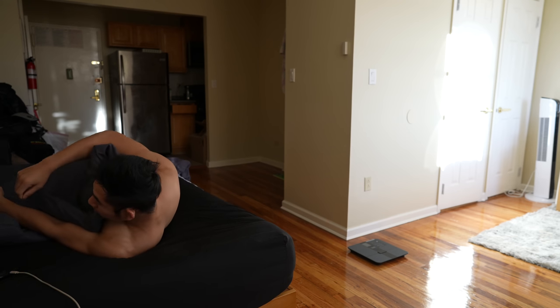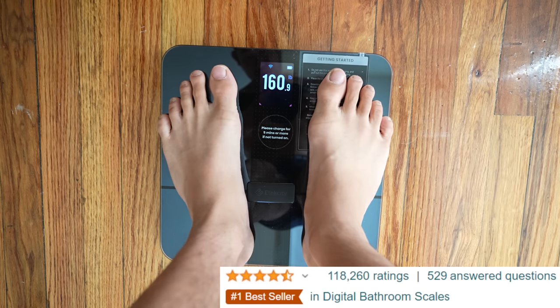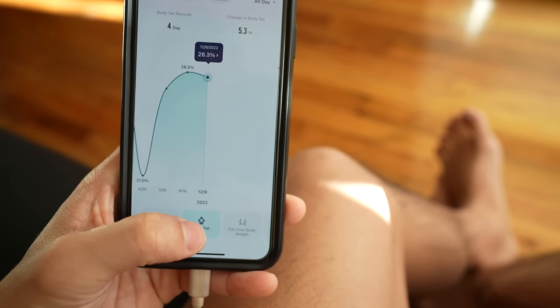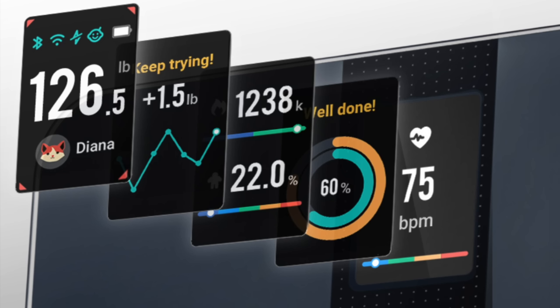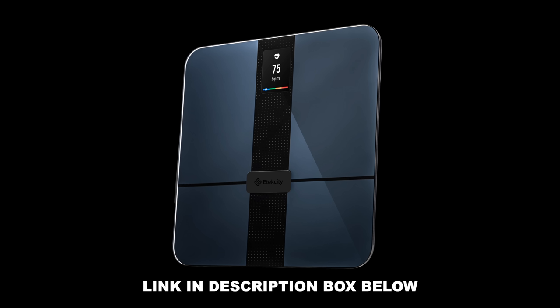Before we get started, this video is sponsored by E-Tech City — the number one fitness scale on Amazon. If your New Year's resolution is to get fit and healthy, do yourself a favor and check out their holiday sales on Amazon. This scale has been essential to tracking my weight and fitness goals. Get yourself an E-Tech City scale to set yourself up for success in the new year. Check out the link in the description box below for their winter sale.